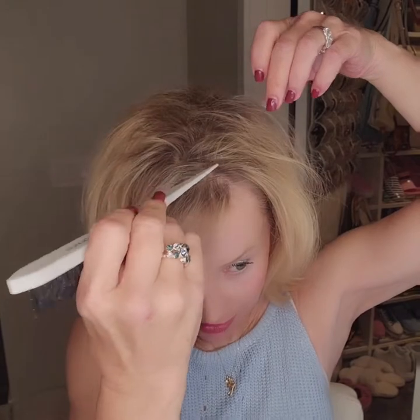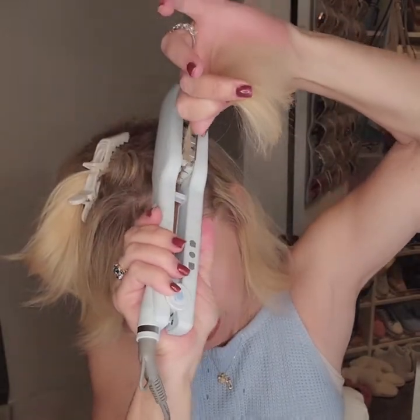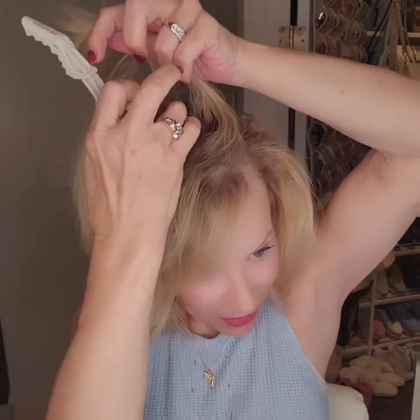We're just going to take this hair here, twist it, and clip it with the alligator clip. Then I'm going to take this hair right underneath it, give it a little brush at the root. I have it set at 390. Just at the root — press down. Crimp. See that crimp? That falls down.